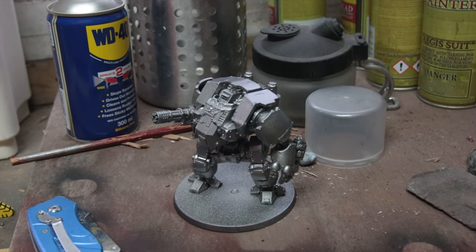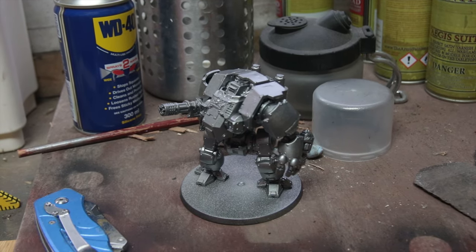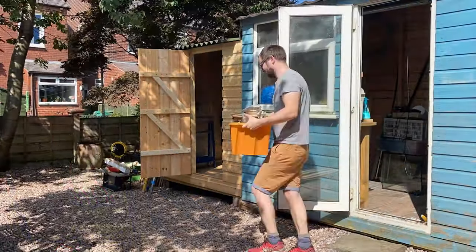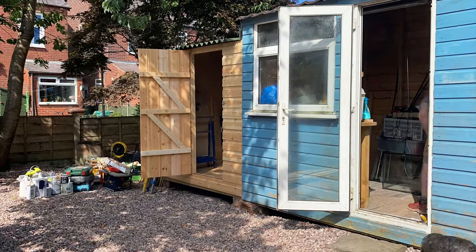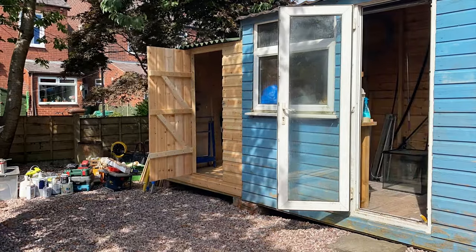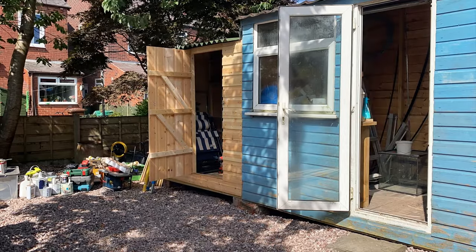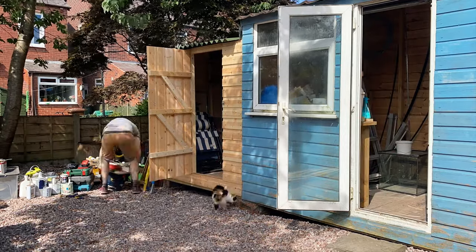If you look closely you can probably see small glimmers of what I'd hoped for it to be — some abandoned terrain projects, some unprimed miniatures, you get the picture. First I needed to sort out the current contents, and to help with this I had to build myself, you guessed it, another shed. So my lean-to shed now has its own lean-to shed. I've got a bit of a problem I think.